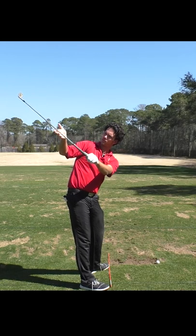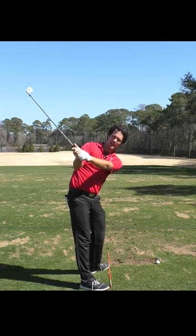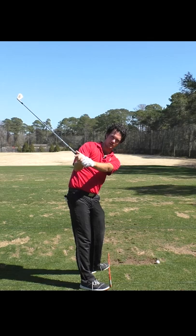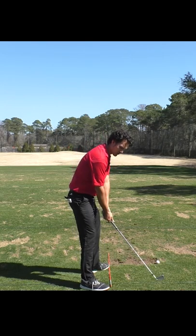Club's angled just a little bit more shallow, face angle square, hands are in this position right here. Now remember what this feels like — hold it for a little bit, or try to recreate it.